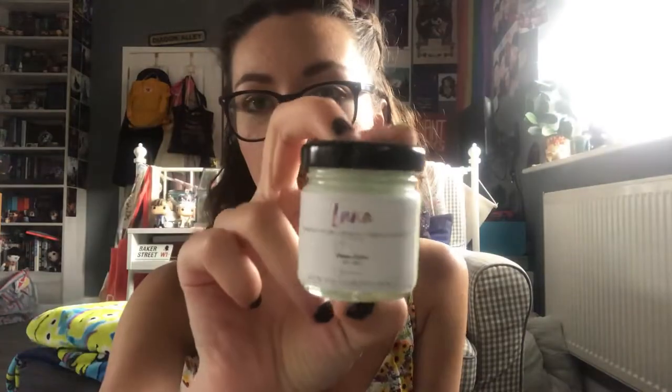The first thing that came in this box is this little candle — the Luna candle, inspired by Luna Lovegood from the Harry Potter series. It smells of rhubarb, peach, vanilla, and sugar, and it smells so good. It has a little wooden wick, which I think helps waste less of the candle. I've never had a wooden wick candle before, so that's really exciting. It smells a bit like rhubarb and custard sweets, but yeah it's lovely.